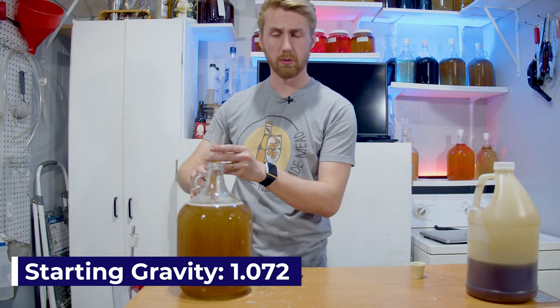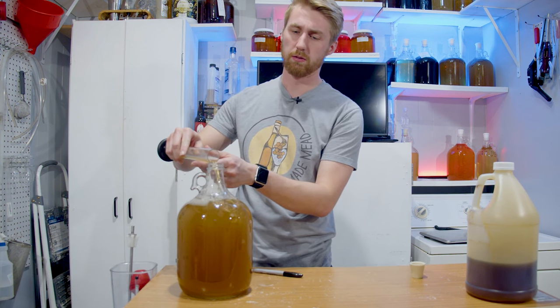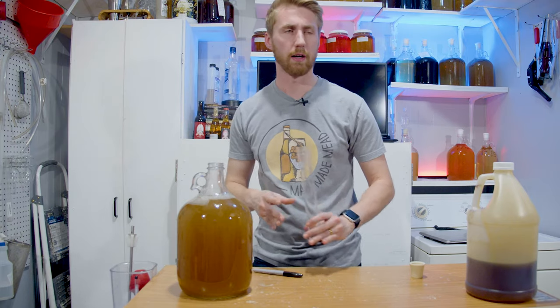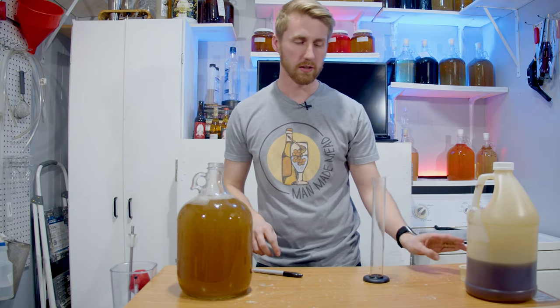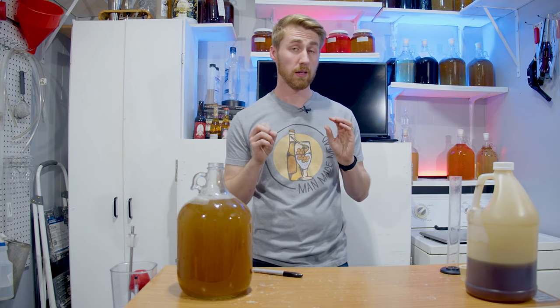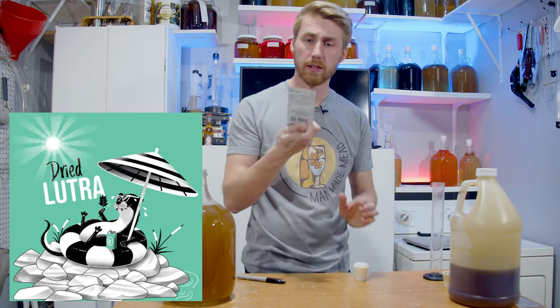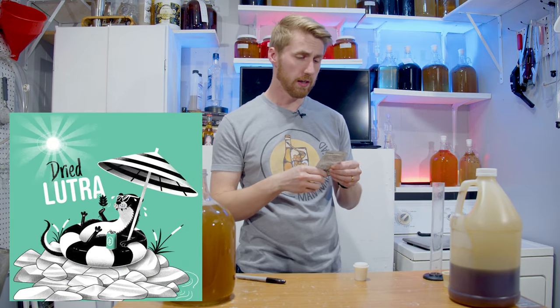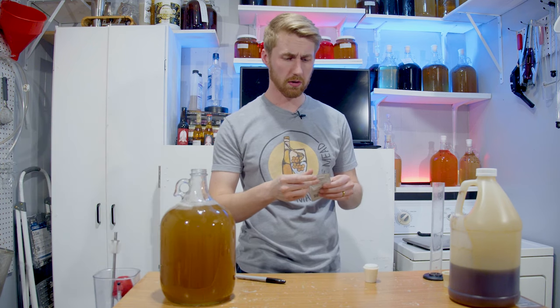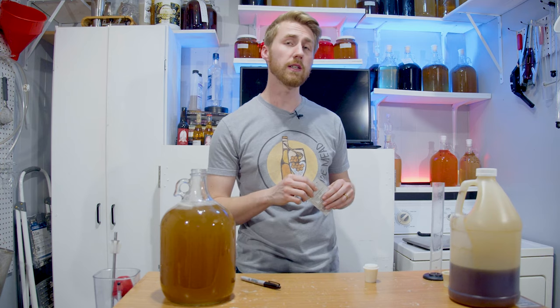Now let's talk about our special friends who are going to make this happen. This is a pretty complex mead, honestly, and you really got to time it well with the dryer. I've done this about five or six times now, and it's tough. The best yeast for the job is the Lutra Kveik — it's a dried Kveik yeast. Kveik yeasts are pretty much beasts when it comes to mead making, especially in heat.